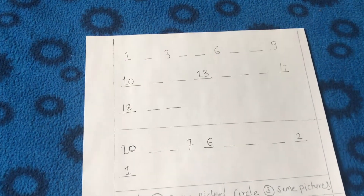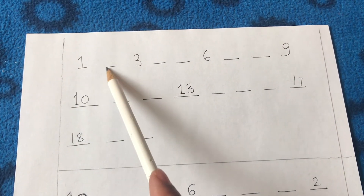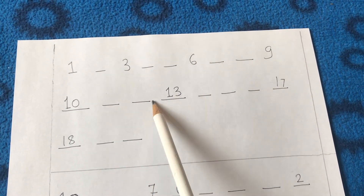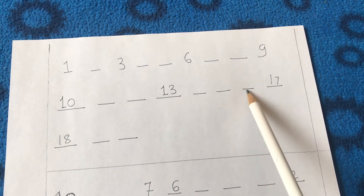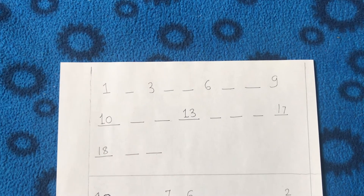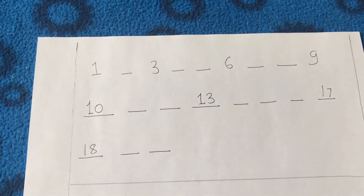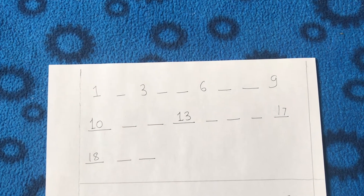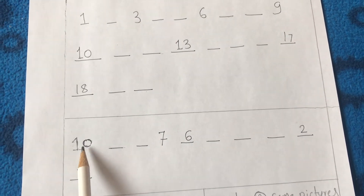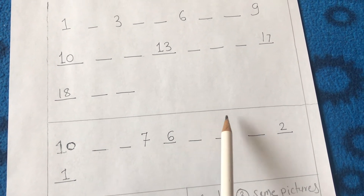The next worksheet tests whether my daughter can count numbers in sequence and recognize missing numbers. I wrote numbers with a few skipped in between, and she has to figure out which numbers are missing and fill them in. I also wrote numbers in reverse order so she has to figure out what number comes before each one, teaching reverse counting as well.